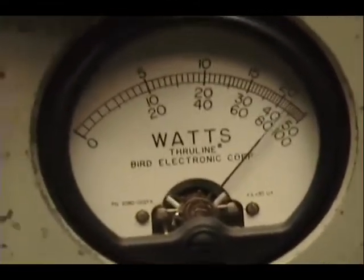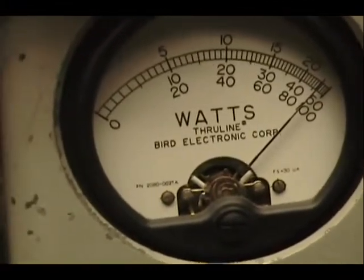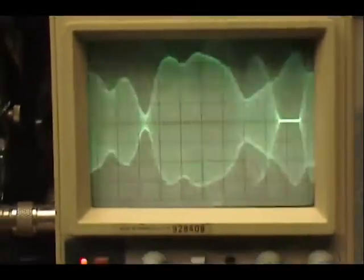Audio check, check, check. 1, 2, 3, 4, 5. Audio check, check, check, check. 1, 2, 3, 4, 5.